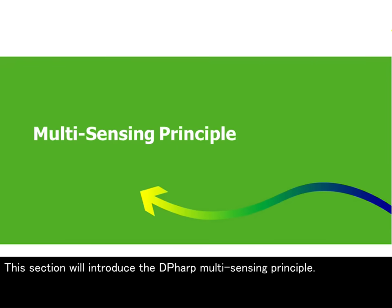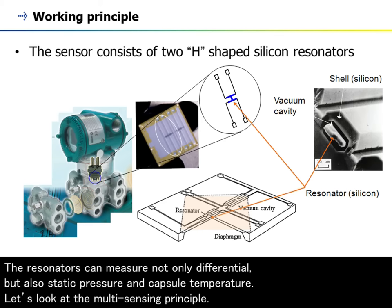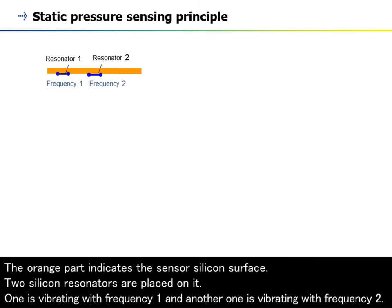This section will introduce the DP-HARP multi-sensing principle. As we saw in the DP-HARP basic working principle module, the DP-HARP sensor incorporates two silicon resonators which vibrate at a known frequency to measure the pressure. The resonators can measure not only differential, but also static pressure and capsule temperature. The orange part indicates the sensor silicon's surface, and two silicon resonators are placed on it. One is vibrating with frequency 1 and another one is vibrating with frequency 2.